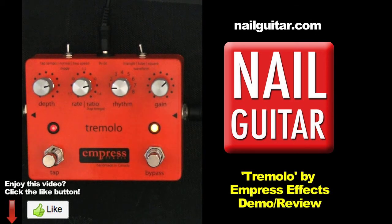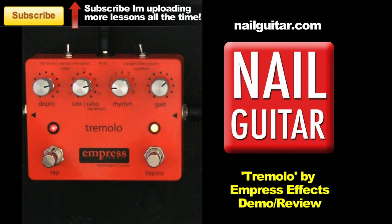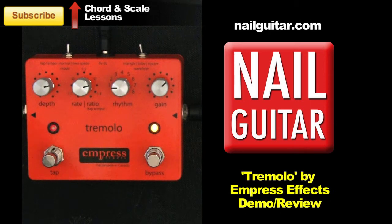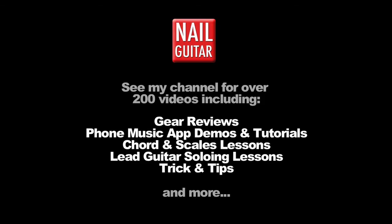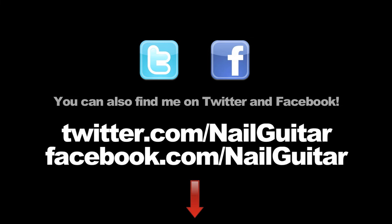There you go — that is the Empress Effects tremolo pedal. Very, very cool. Other tremolos I've used before haven't quite given as much control as I would have liked, and this one certainly comes through. Check out the links down below. If you liked this preview, be sure to hit the like button and feel free to subscribe for more gear demos and guitar-related videos. Check out the Nail Guitar Skills channel and my other channels for free guitar training videos. You can also catch me on Facebook or Twitter.